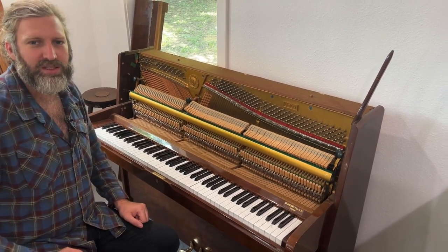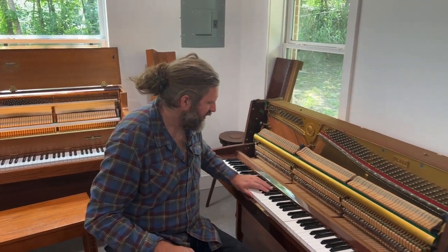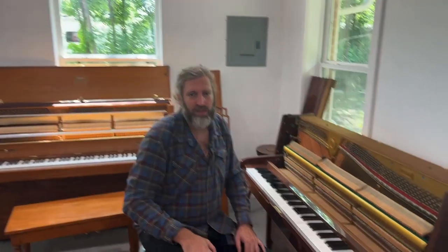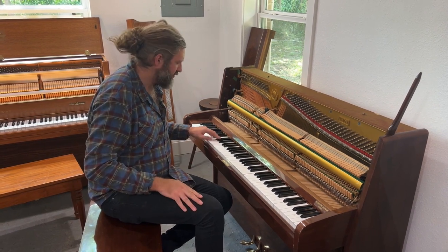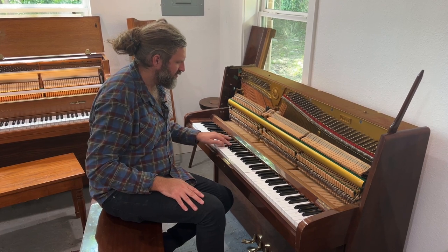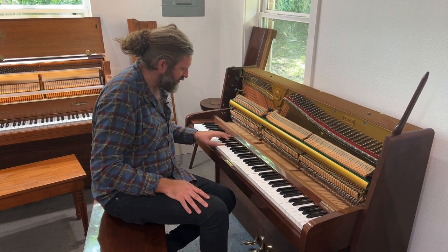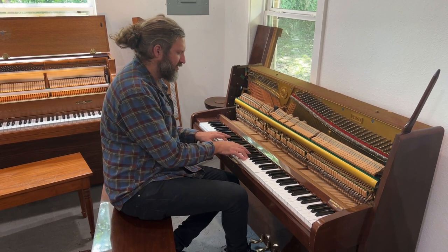Most of the work here is going to be the keys, because the keys are not stable — they're not level, they're wobbling a little bit. That's where the work needs to be done. We're repairing the chipped keys, repairing this key, and then more tuning, more fine tuning. It's got a mellow sound — we can't change the mellow sound; it's the character of the piano. There's a very small tone difference in the break point here — that's just the character of the piano, the bridge design.